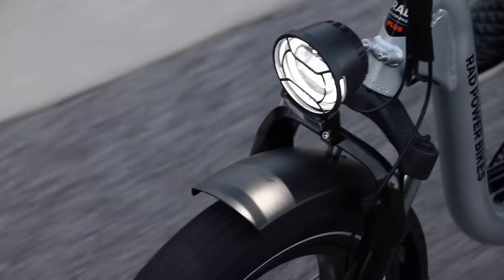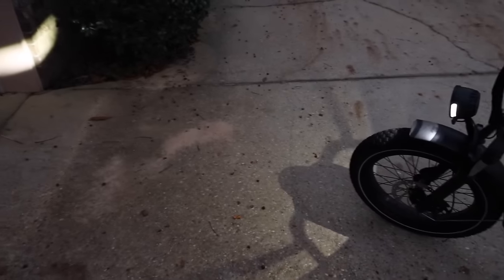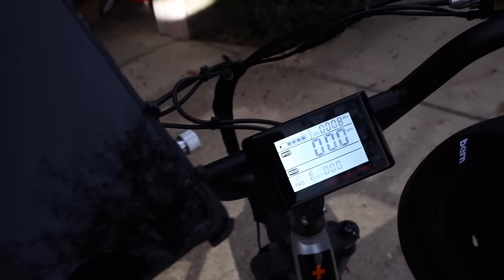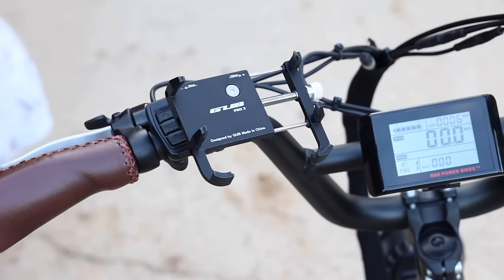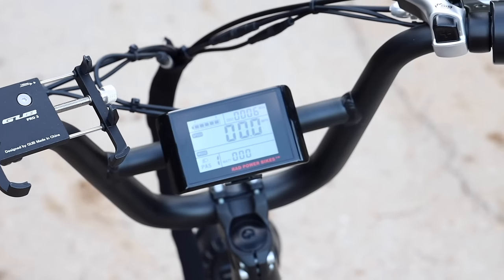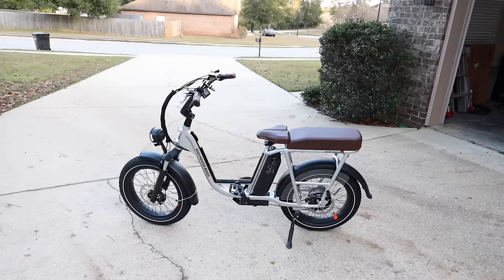Thanks to the premium headlight we're also able to ride our bikes at night — people can see us from far away and we can also see what's in front of us even when it's super dark outside. The LCD display allows you to track your mileage and speed, and go through the different levels of assistance. One really neat feature of the display is the 5 volt 1 amp charge port, so you can actually charge your phone while you're riding. The twist grip throttle was really sensitive to my command — a little gas and I'd go slower, a lot of gas and I'd go fast.